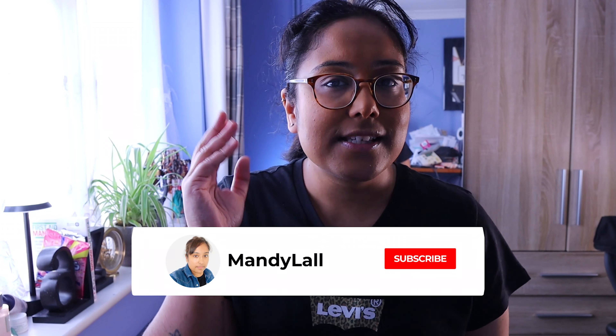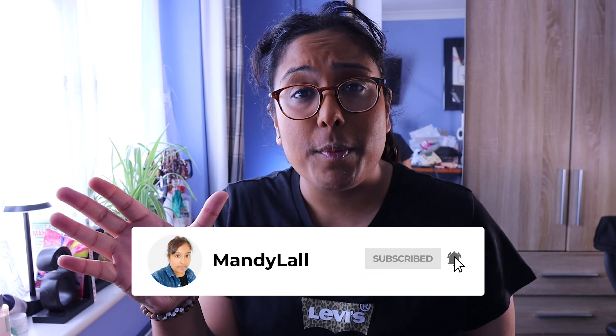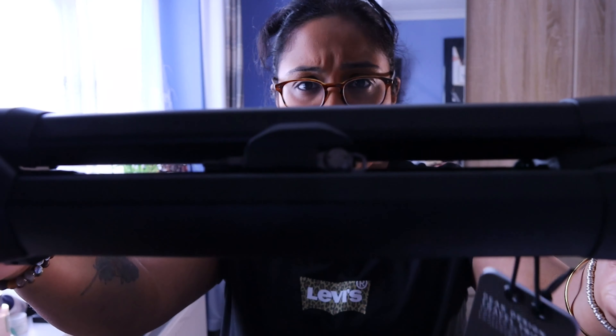Before I get started, if you have not already subscribed to my channel, what are you waiting for? Hit the subscribe button below — that will greatly support my channel. On top of that, hit the like button if you enjoy this video, and hit the notification bell so you are notified every time I do a video.